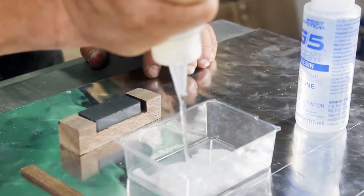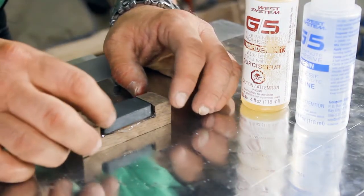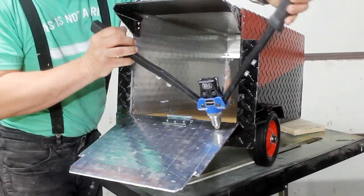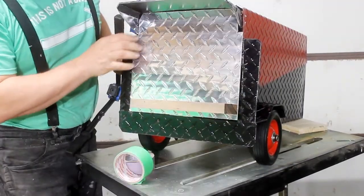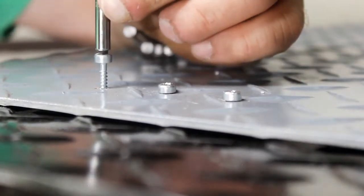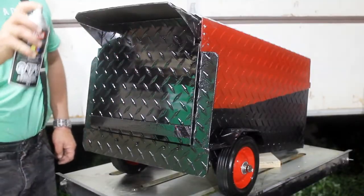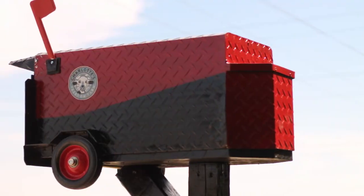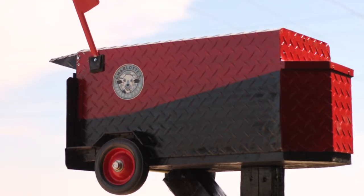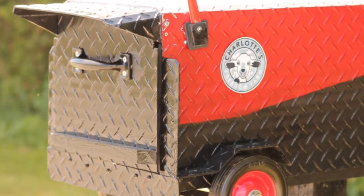I'm setting in a magnet to hold the door closed. Because aluminum is non-ferrous, the magnet won't hold the door on its own. My plan was to put a magnet on the inside, glued to wood with epoxy, and a magnet on the door as well so they'd cling together. That didn't work as well as I was hoping, so what I ended up doing was putting a steel plate on the inside — the magnet holds the steel plate.